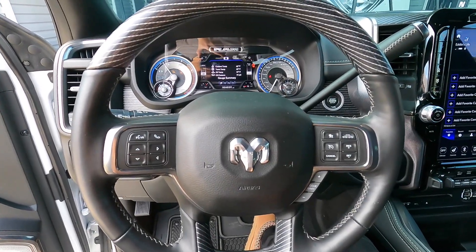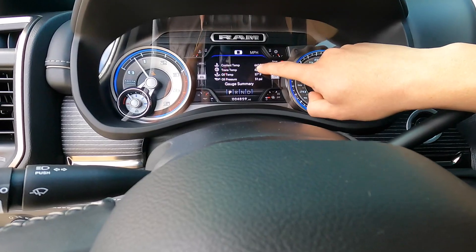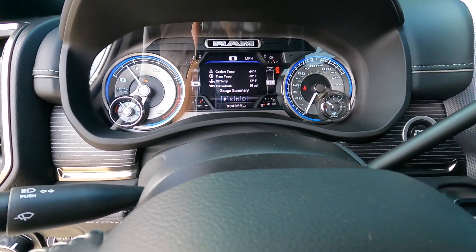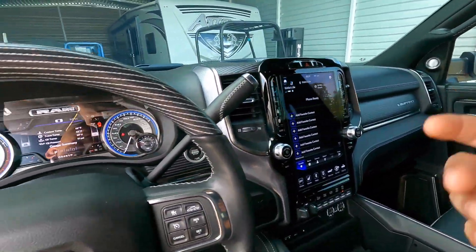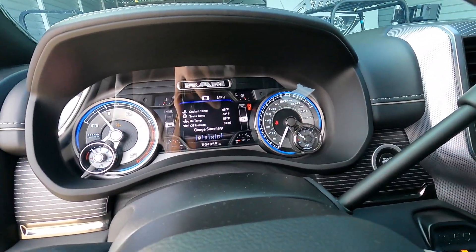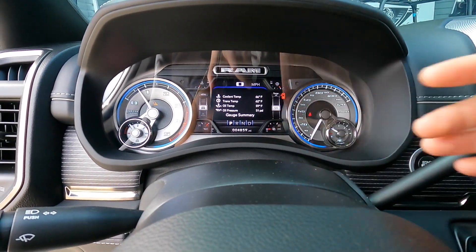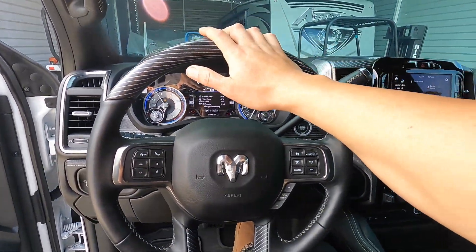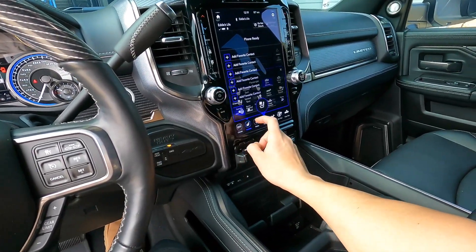I don't like to drive these things when they're cold. My rule of thumb before I move my truck is I like to see the oil temp or cooling temp close to 100. I mean, I know I'm only going back 10 to 20 feet, but I just want to see these temperatures go up before I do that.